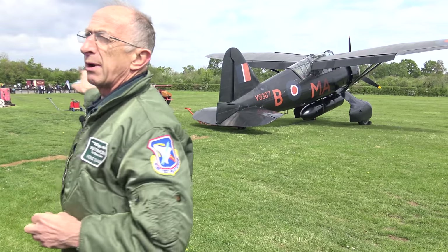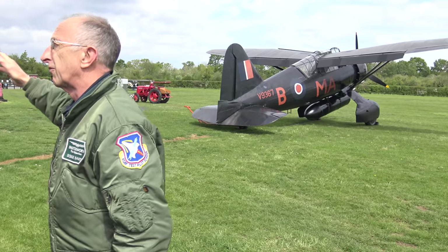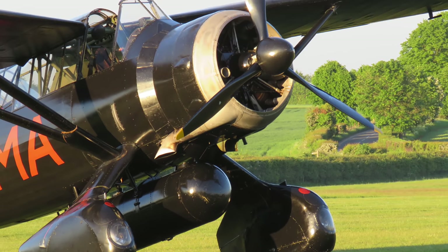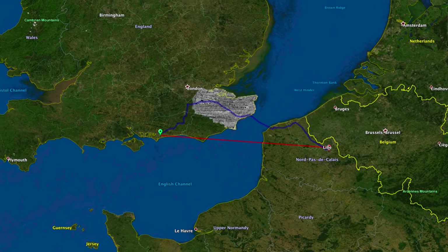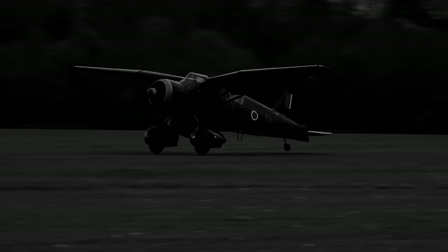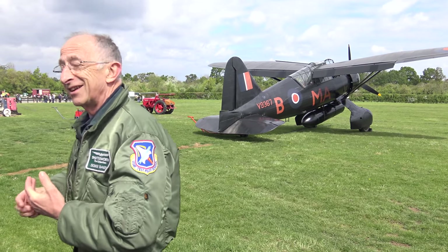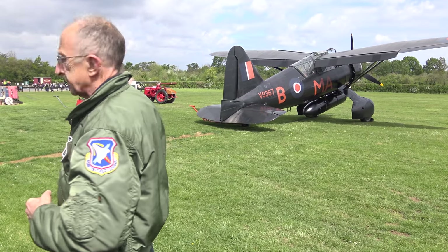This particular aeroplane represents the special duties version, which is the one that flew agents in and out of France and other places. It has a long-range tank which more than doubles the fuel capacity. An aeroplane like this could fly from the south coast of England down to about Lille in France, land in a field, do the business, take off again and come home with adequate fuel reserves — which is quite something.